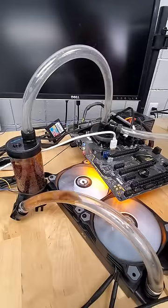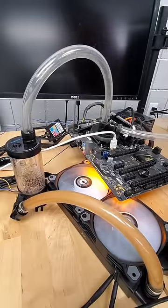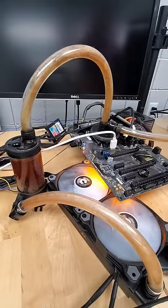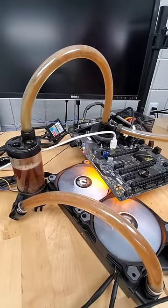What happens if you use Coca-Cola to liquid cool your computer? Well, for starters, you would need around half a liter of the soda pop itself in order to flow from the reservoir to the radiator and through the heat sink.